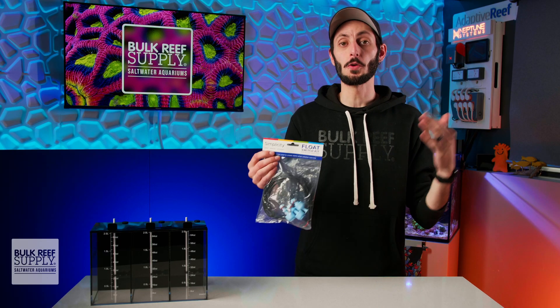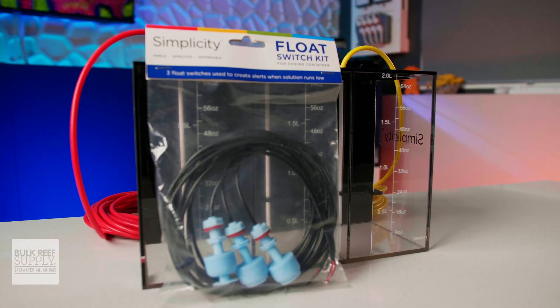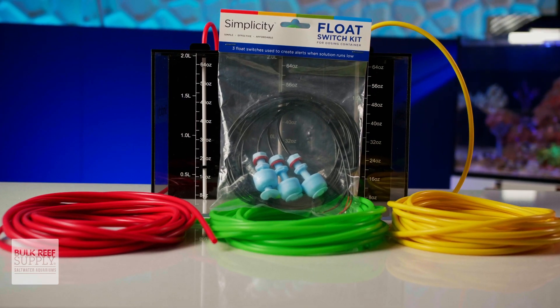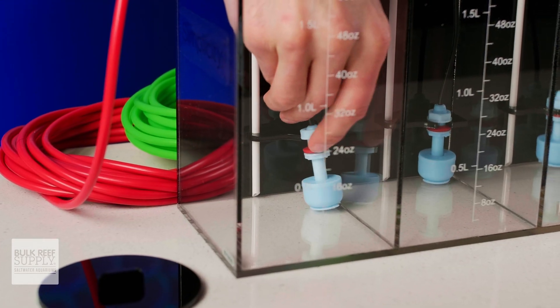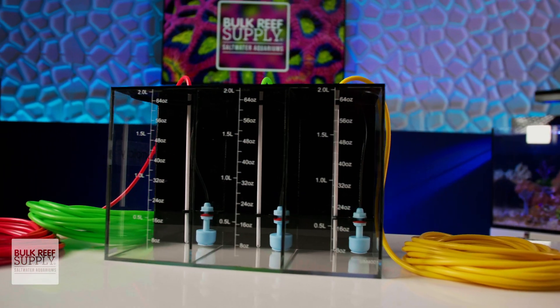Simplicity also offers their own bare wire float sensors in both a single and a three pack. They're not going to break the bank either, giving you an easily affordable option to turn your dosing containers into smart dosing containers using the breakout box of your aquarium controller. They are easy as pie to install into the brackets and a great way to add the convenience of being notified to a smart device like your phone when you're low on two part or other additives.